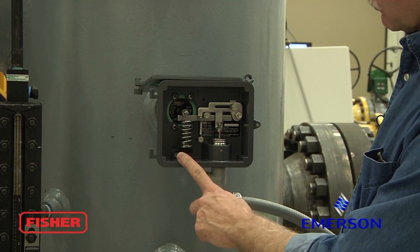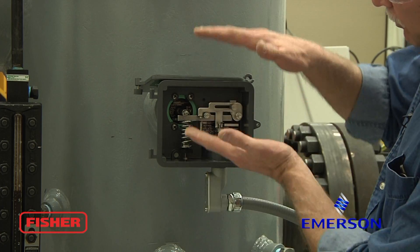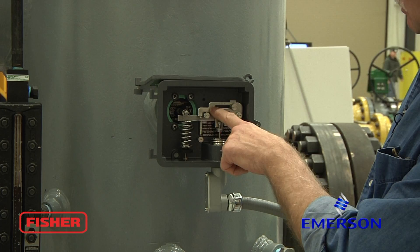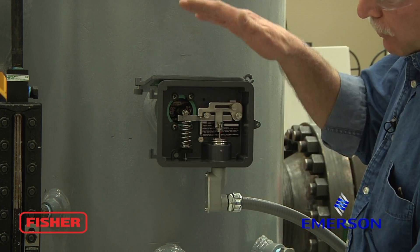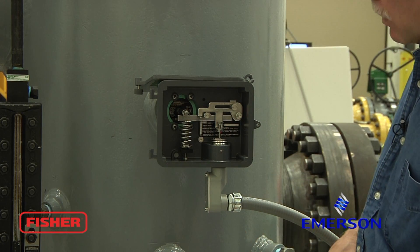Our zero knob is rotated left or right to move our span up and down the sight glass. Our span knob can be all the way to the left or the right, or anywhere in between, to widen or decrease our span on the sight glass and therefore on the displacer.